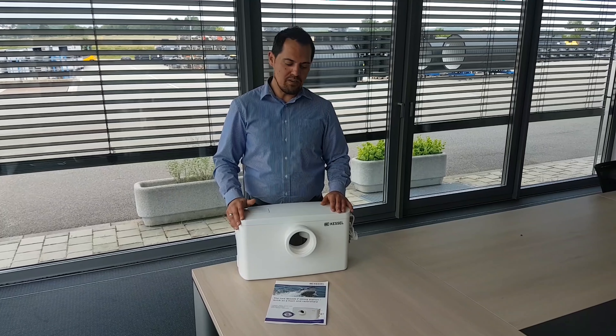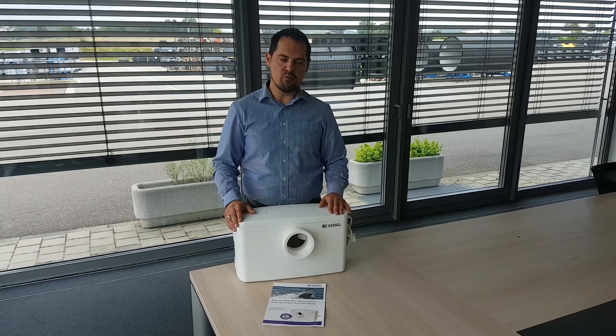Only specialists are allowed to maintain and repair the Minidift F. Please look in the manual for safety instructions. Hello, today we are going to talk about the maintenance of the Minidift F.